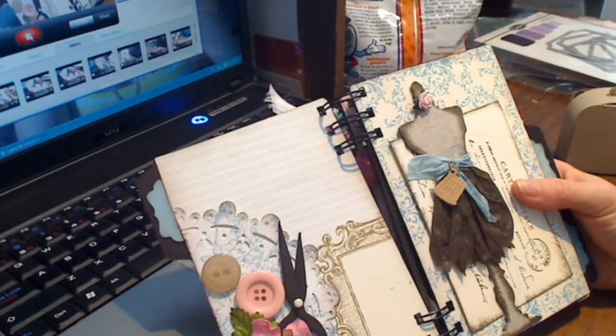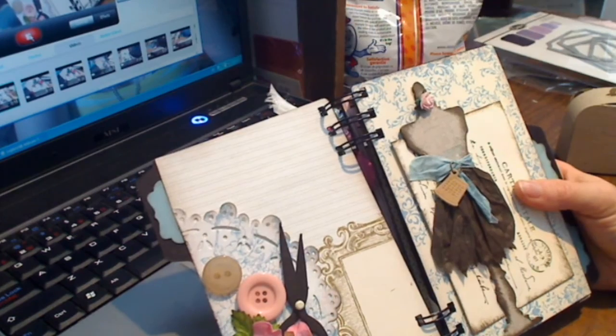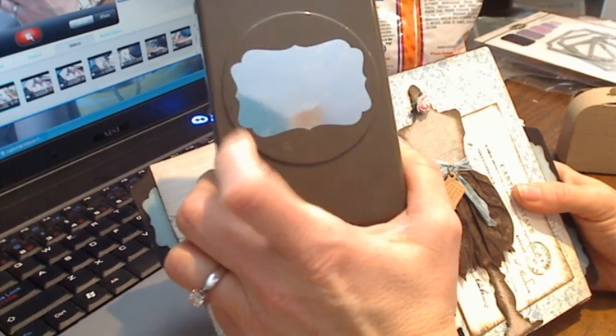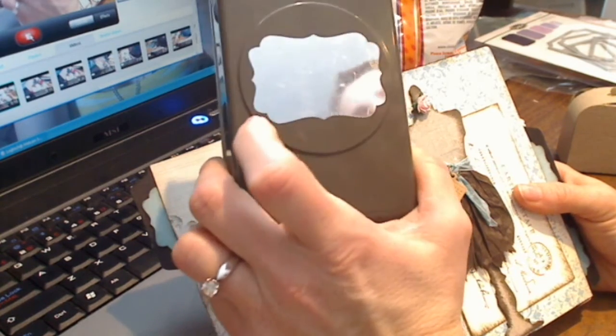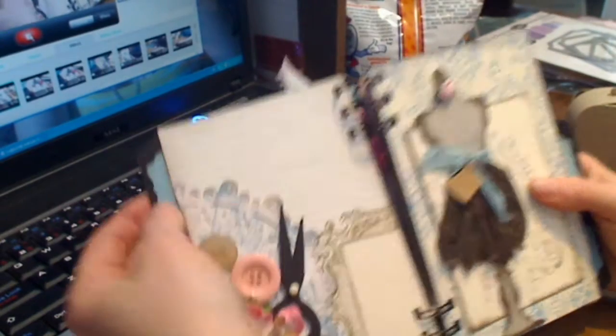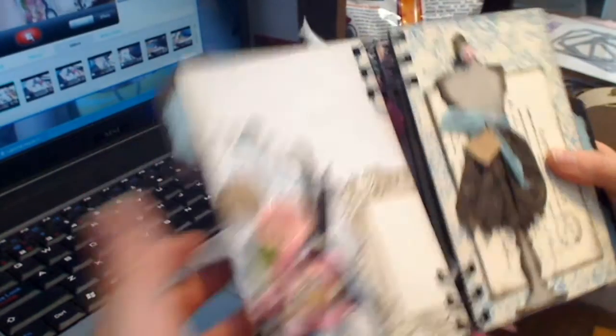I have some I Am Roses flowers and leaves on that page. I've distressed all my edges. I've also used Stampin' Up's punch - I think it's the decorative label punch - and I've just used the edge of it to make my tabs for the pages.